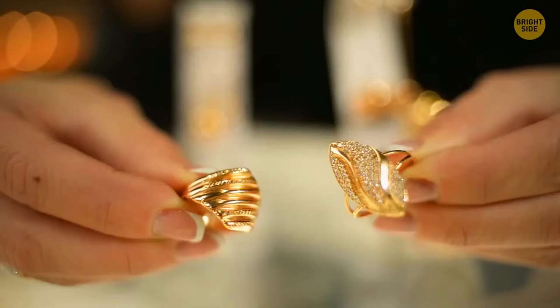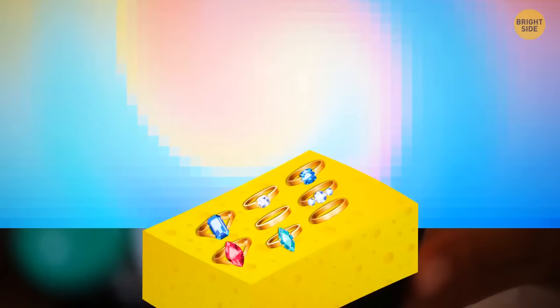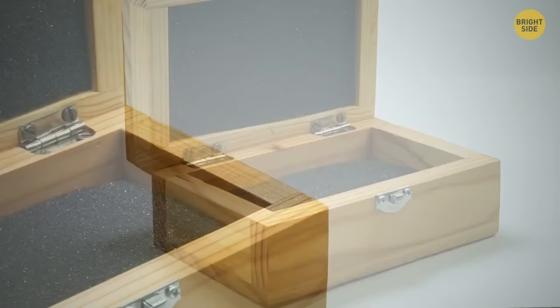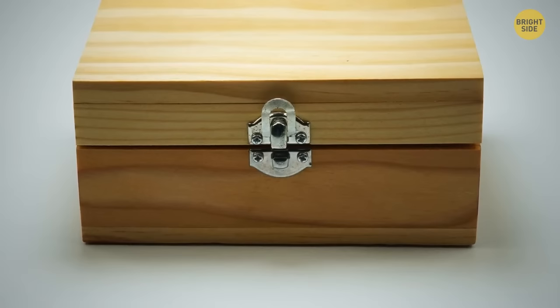If you struggle to organize all your jewelry and lose your favorite items from time to time, use a sponge to store it. Just make a few cuts and put your shiny little friends inside these cuts. They will sit firmly in the sponge and won't fall out or mix. You can also find a cute box, cut your sponge into matching pieces, and put them inside the box. Use glue or tape to attach the sponge to the box and enjoy your new jewelry casket.